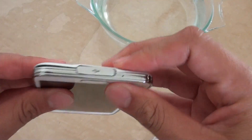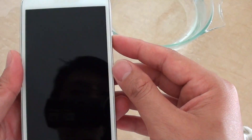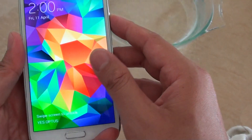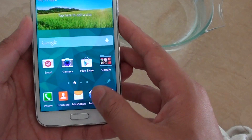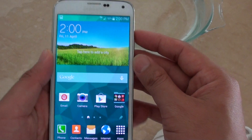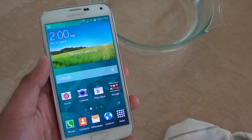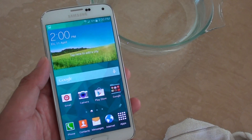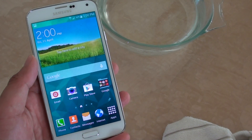After dipping this in the water it's still all good. Everything still works as normal — nothing happened. That's the water test for the Samsung Galaxy S5. Please leave a comment if you have any questions. Thanks for watching and please subscribe to my channel for more videos.